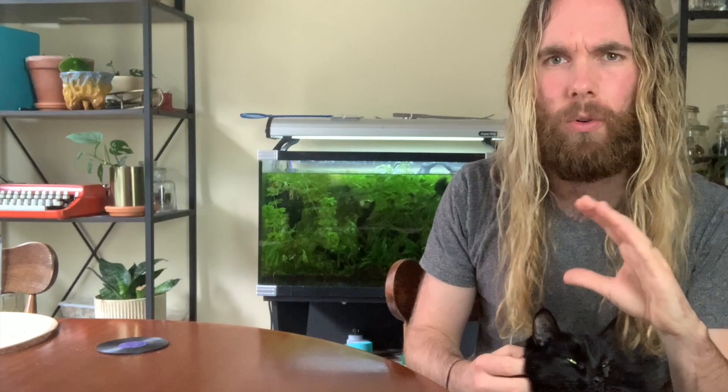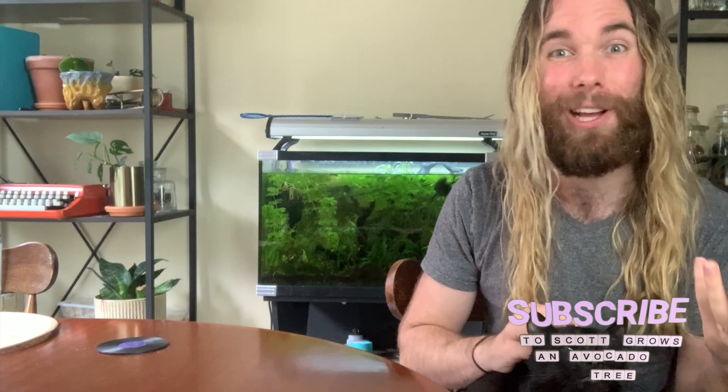Thank you very much for watching this video. I hope you enjoyed it and found it informative. If you enjoyed this video and haven't already done so, please consider subscribing to Scott Grows an Avocado Tree for more avocado and plant related content. I'm also on Instagram at Scott Grows an Avocado Tree.